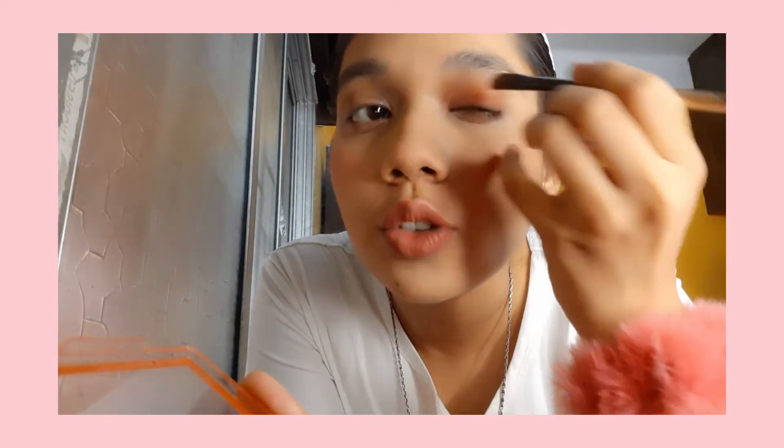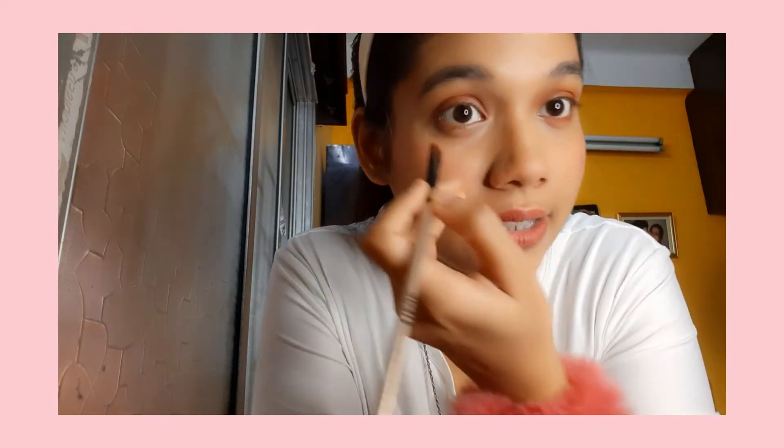Taking the shade and applying it to my crease. Don't worry — we're going to dust off all the extra color. Once this lighter shade is applied, you can see it gives a lightly browny effect and a more awake look to the eyes. I'm going to take the same shade and with a light hand apply it to my lower eye. It gives a more awakening and bigger eye effect. All her eyes look very big but if you see Annabelle in general, she doesn't really have that big eyes.